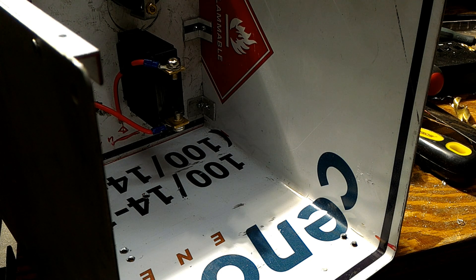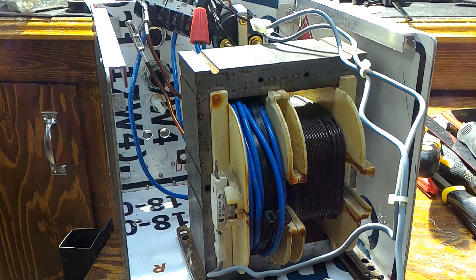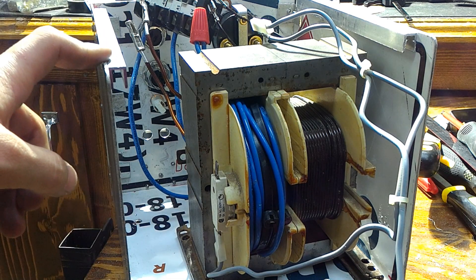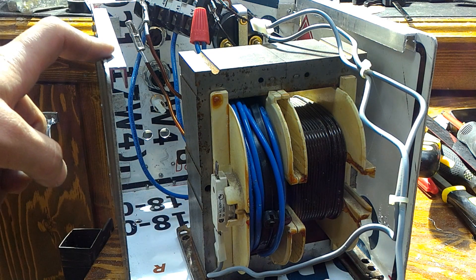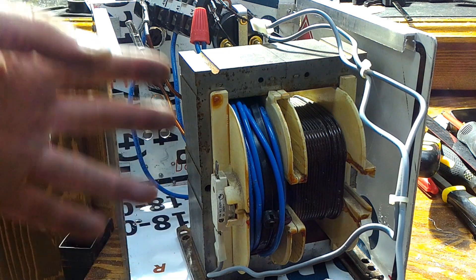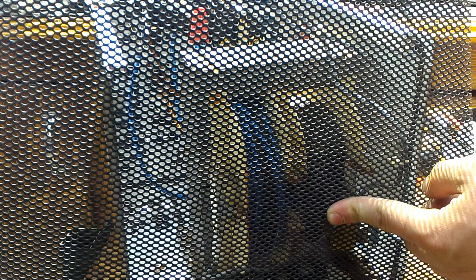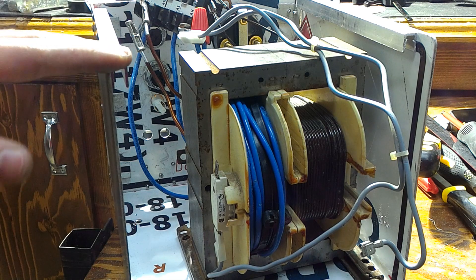I'll place the transformer inside just like so — it's a heavy one. From the back side, all the holes have been drilled for the transformer. All we have to do is bolt it down with some M4 bolts. Then we put the back mesh here for airflow in and out — we just have to cut it out. I'm so proud of this thing, it's incredible.